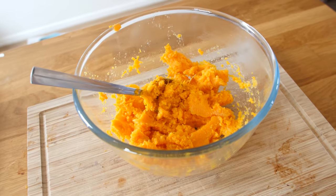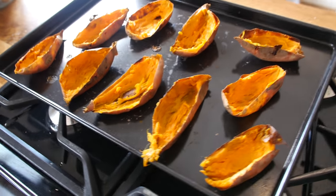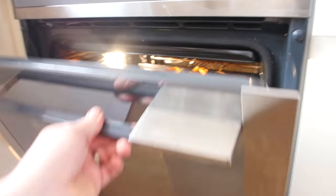So there is the gorgeous softened sweet potato filling and the carcasses they came out of. We are now going to put the potato shells back in the oven as they are, just to firm up for another 10 minutes while we work on the filling.